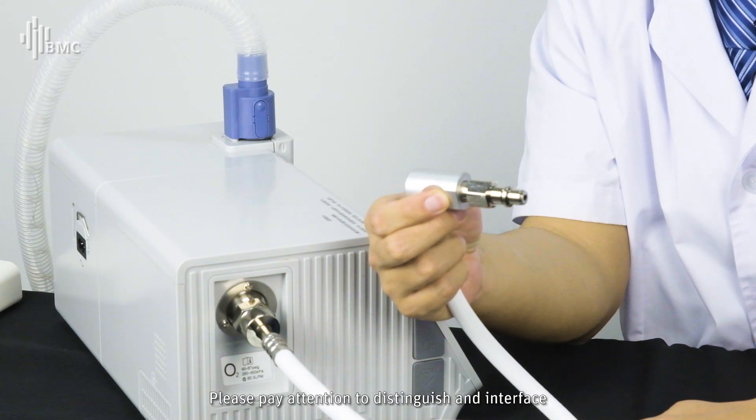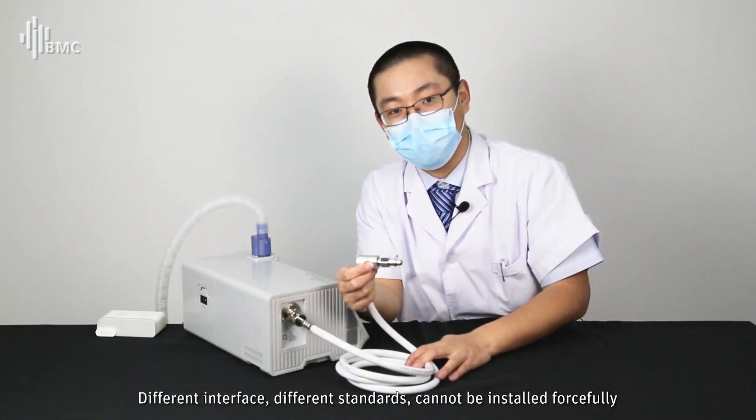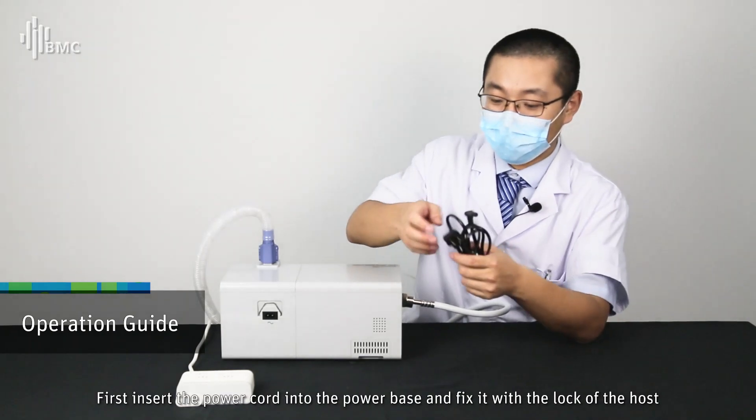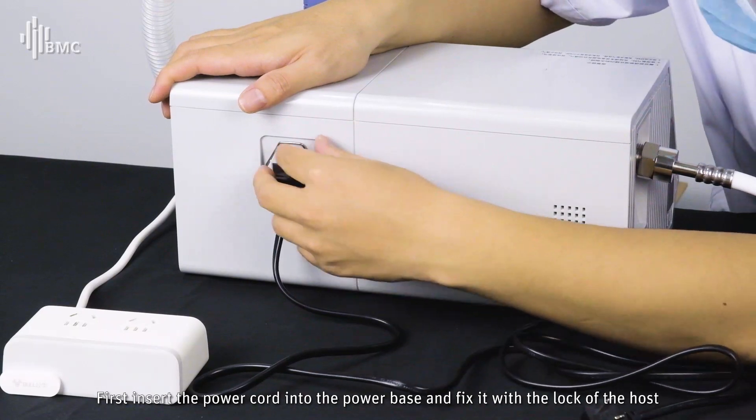Please pay attention to distinguish each interface. Different interfaces with different standards cannot be installed forcefully. Insert the power cord into the power base and fix it with the lock of the host.